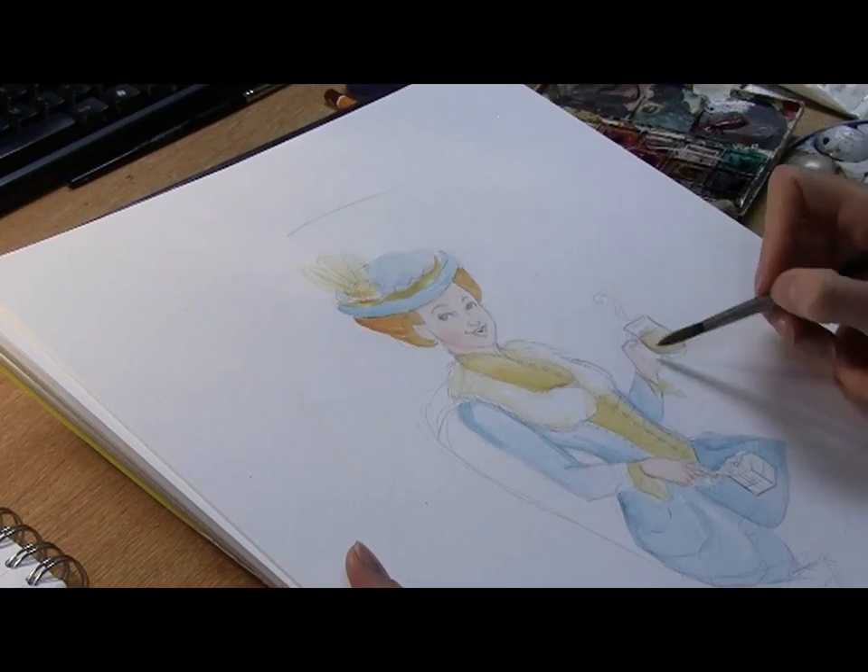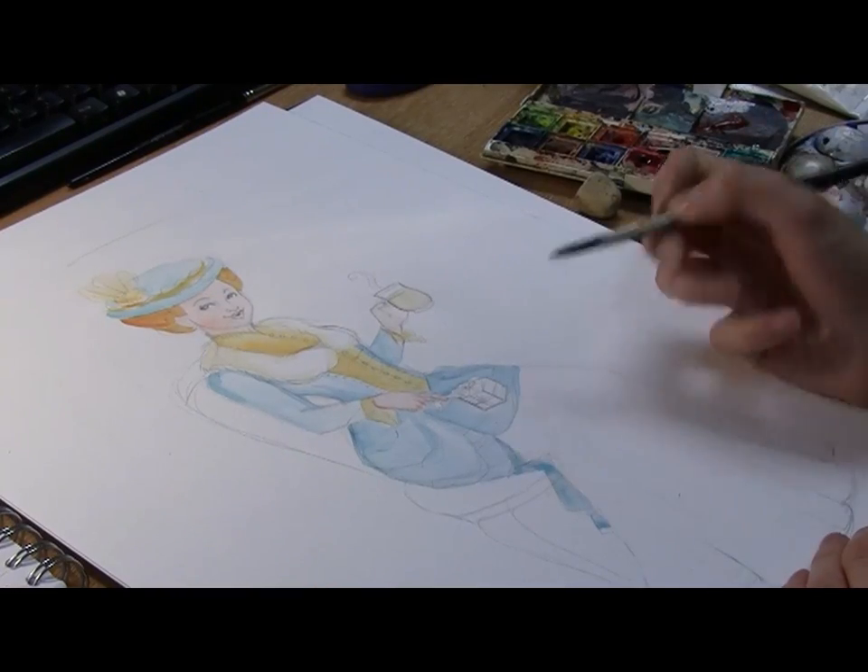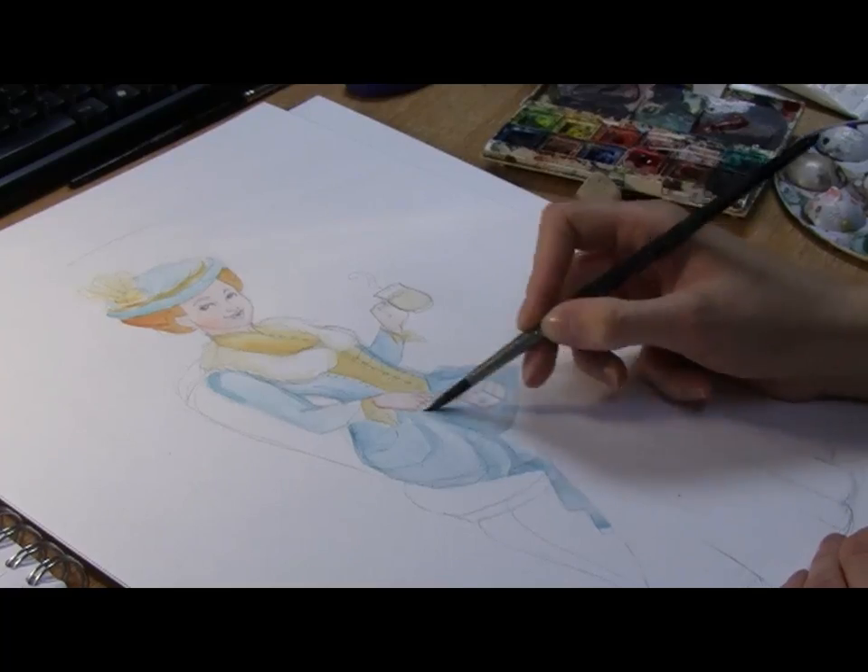To build up shading with watercolour, I first put down a base wash of colour, let it dry and then add more paint on top to build up layers.